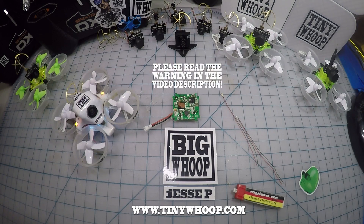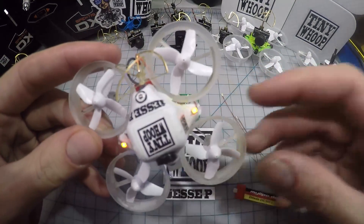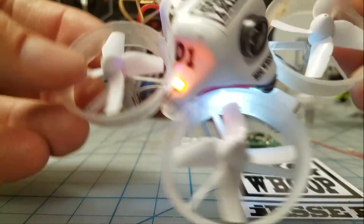Hey guys, this is Jesse P and I'm making this video to show you guys how to put on LEDs like this. Look at these — it's kind of bright, it's beautiful. You can see I got some pumpkin gunk on this one from the Halloween video.